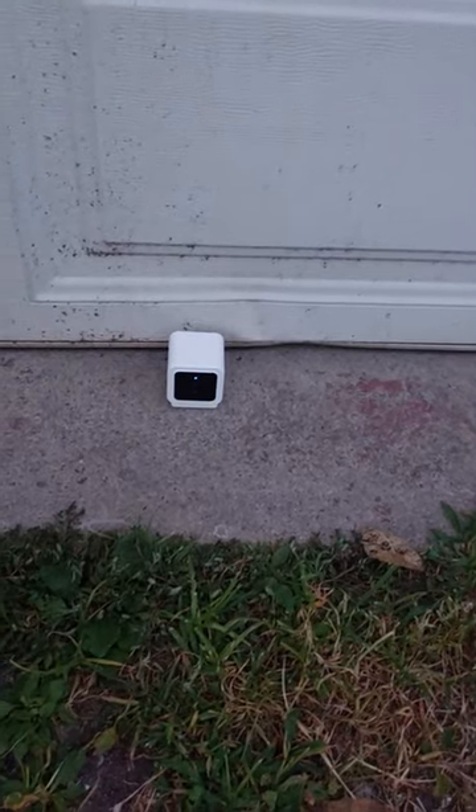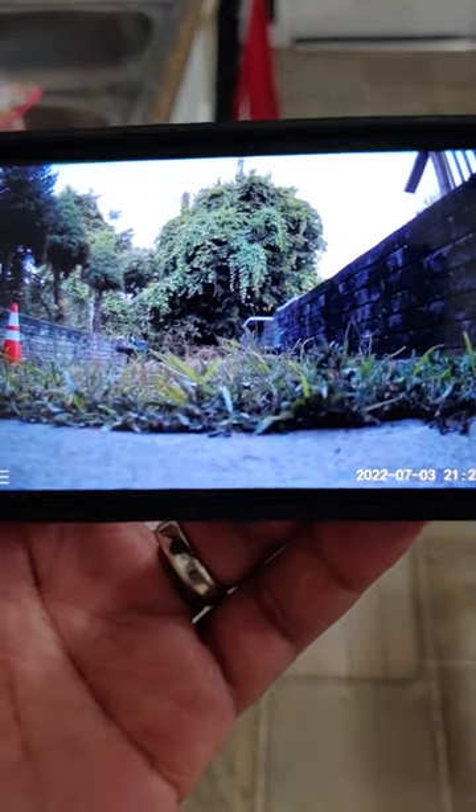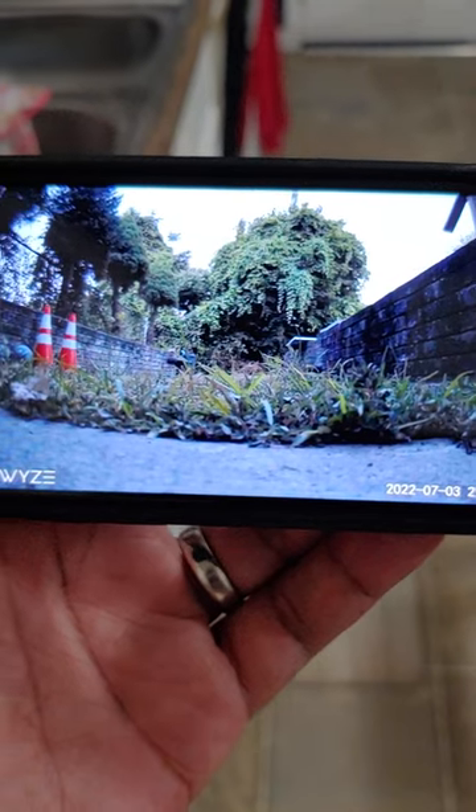Bam! Look at that. It's beautiful. And it should be able to see right out here. It's a little bit too low, so I need to try and raise it up just a bit, but I'm happy with this.